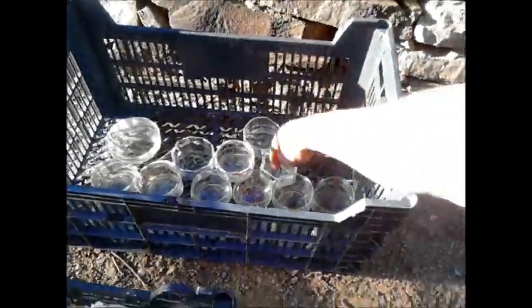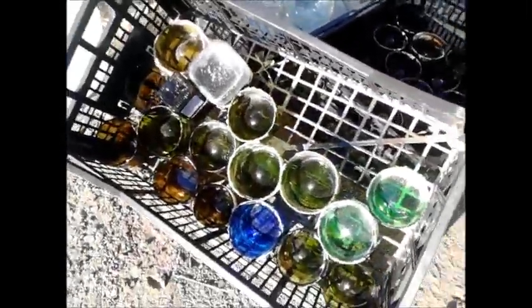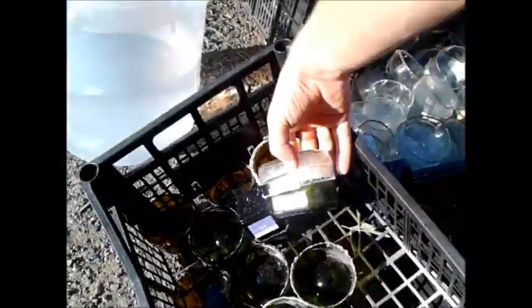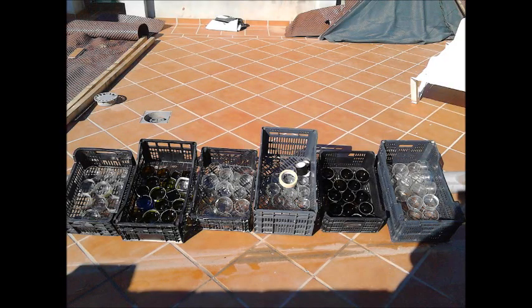The next step is washing all the brick parts, removing all the small glass pieces, and drying them in the sun. You have to make sure that they are really dry, otherwise you will get condensation water inside the bottle bricks.